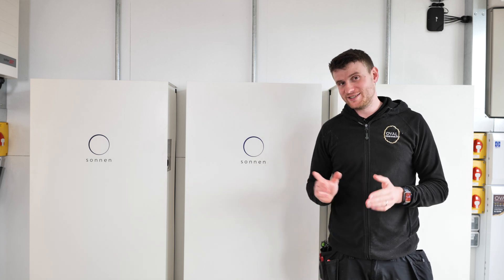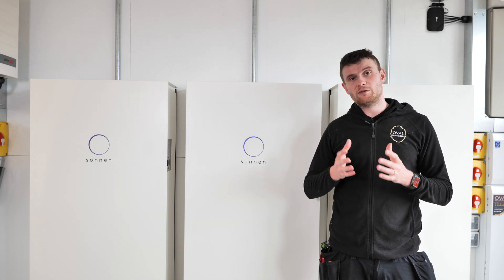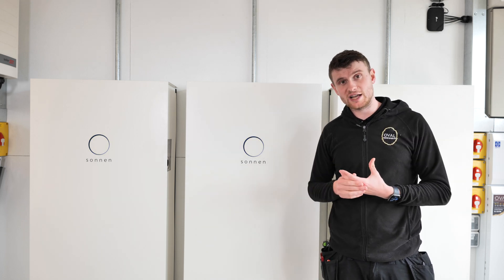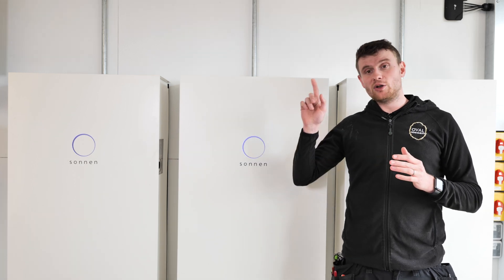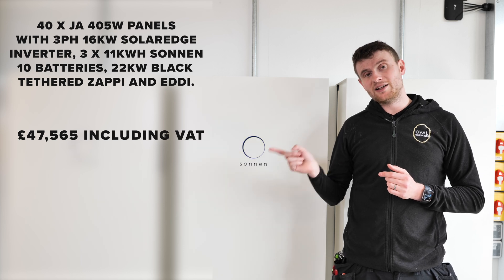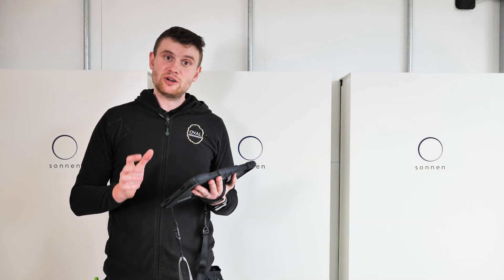If you've seen part one you'll recognise this next bit — we're going to repeat the costings, what we've installed, and how long it's taken, identical to what we did in part one. So we've put what we've installed, the amount it's cost the customer, and the amount of time it's taken to complete the full project start to finish.